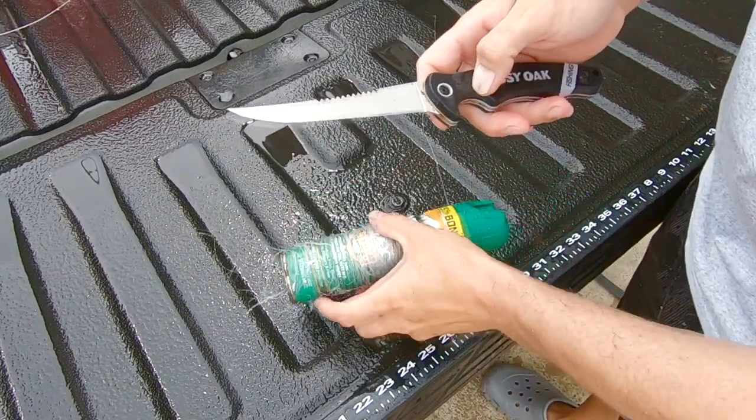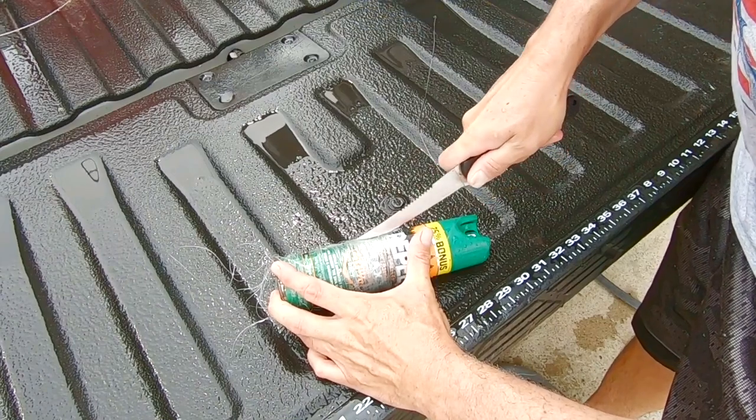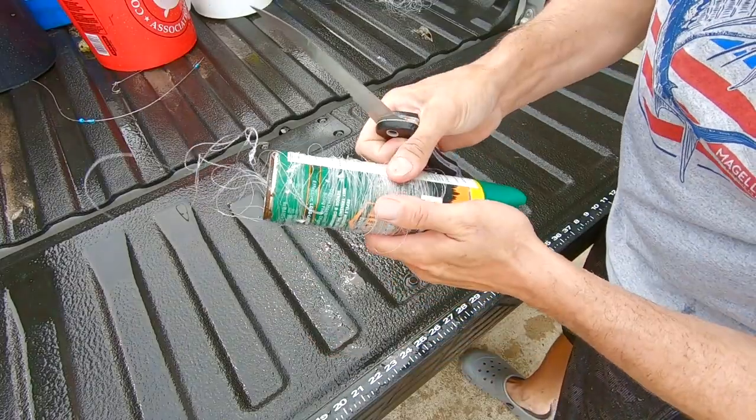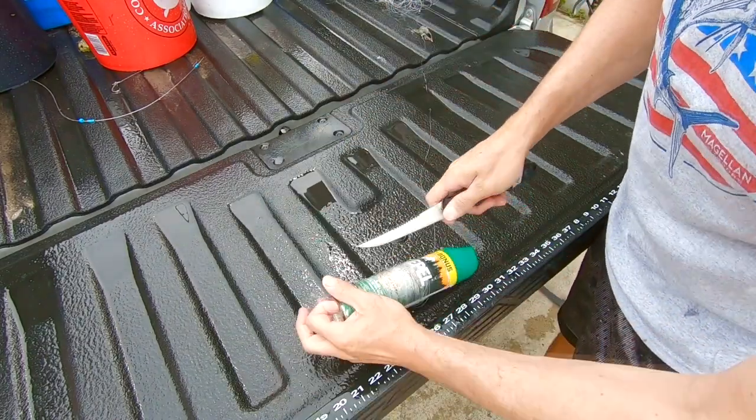I got a pretty dull knife that won't even cut mono, so it's about that time — we're gonna teach you how to do it. It didn't even cut not one piece, so this is a dull, dull knife.